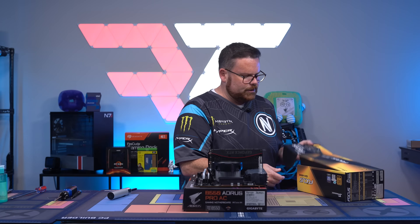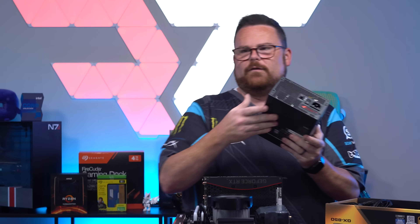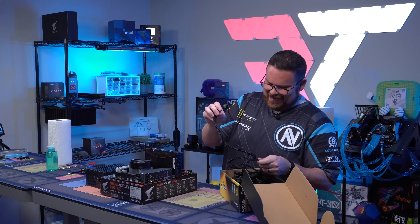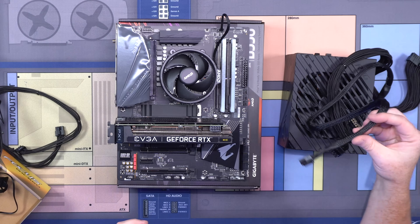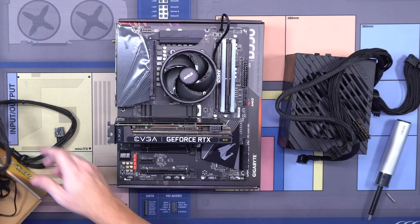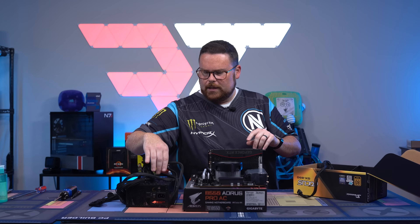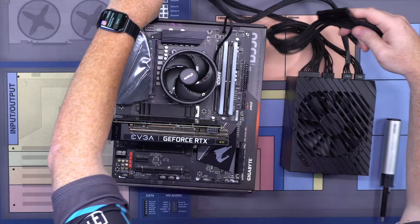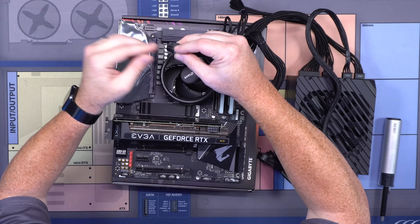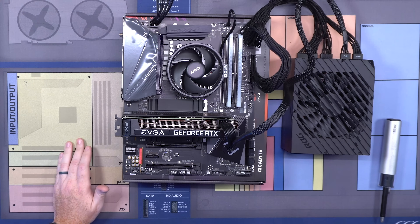Next, grab your PSU. For this demonstration I'm using an ROG Strix 1200 watt unit. Grab the cables you need — one for your GPU, one for your motherboard, and the CPU EPS cable. If you have cable extensions, plug those on before plugging them in. With that, you've got a fully built system basically ready to bench.